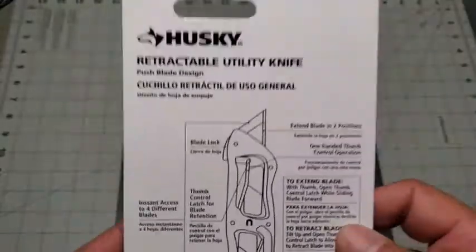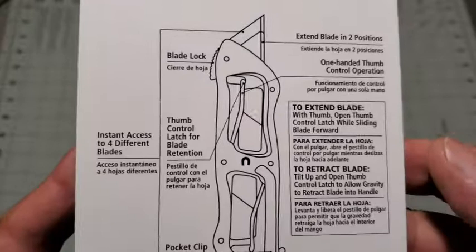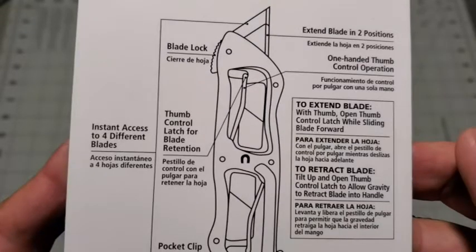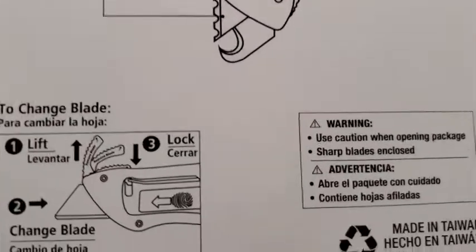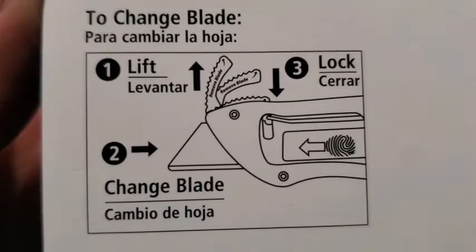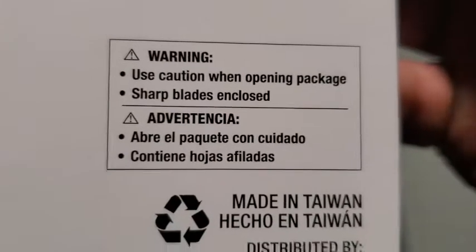The instructions for the knife are printed on the back of the package. They are both comprehensive and understandable. I liked that there was a full-size picture. There are also detailed instructions for how to change a blade out, and please note the warning for the sharp blades.